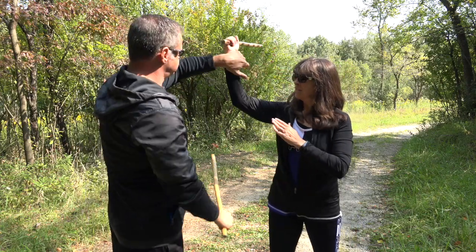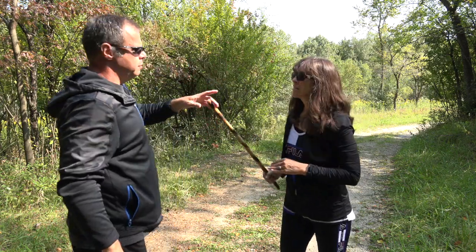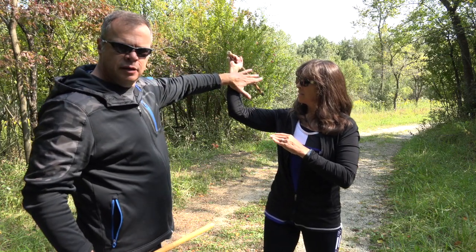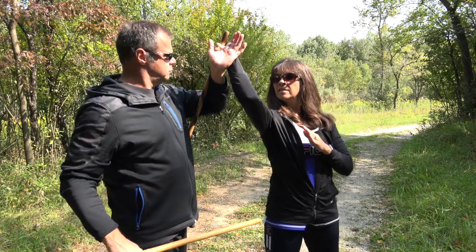Continuing on from here, you can also come right in here and disarm with the snake. So I'm here, I'm coming up stopping it. So instead of coming up under and passing, I just come around with it and snake it.